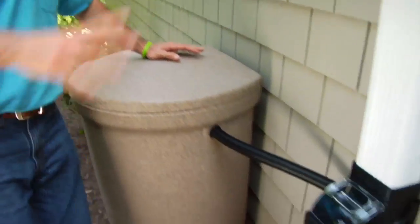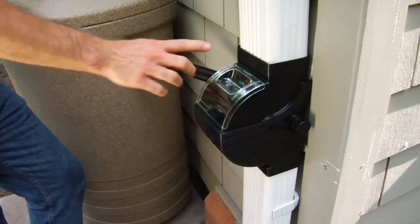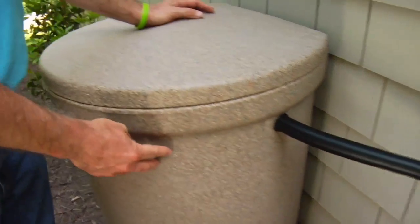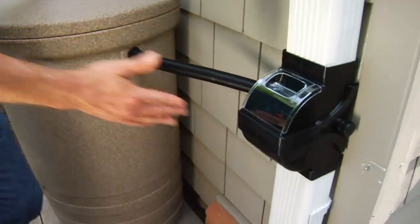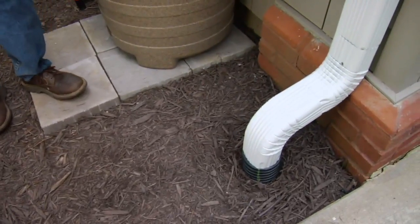The key is this worry-free downspout diverter system. It channels the water into the barrel, but once the barrel is full the back pressure redirects the water to the spout and away from your house — the way your gutters were intended to work.